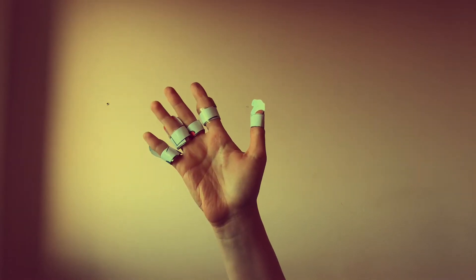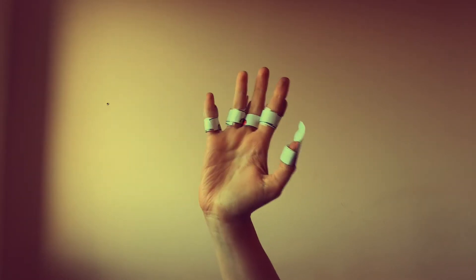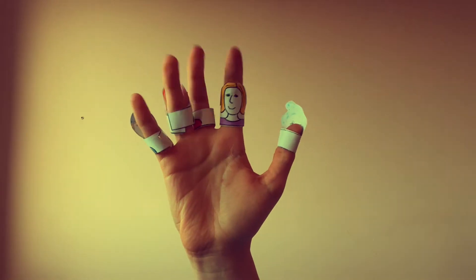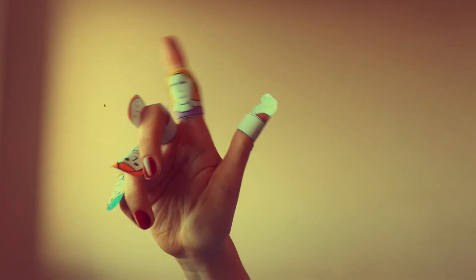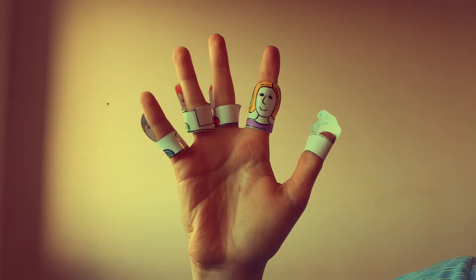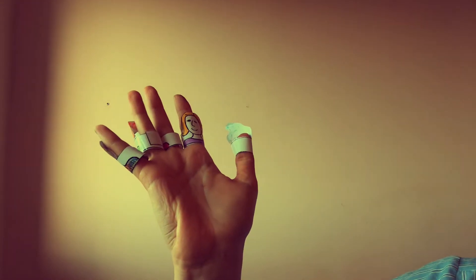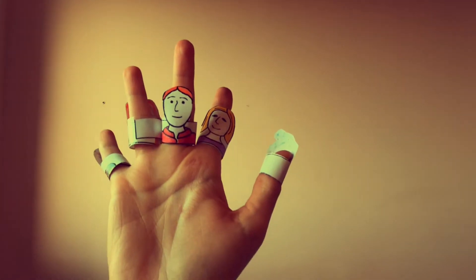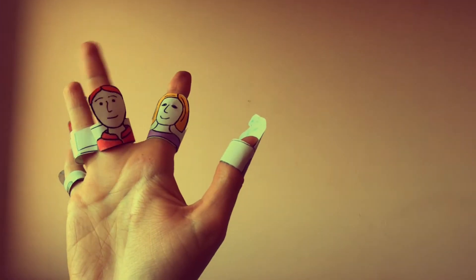Mummy finger, mummy finger, where are you? Here I am, here I am, how do you do? Daddy finger, daddy finger, daddy finger, where are you? Here I am, here I am, how do you do?